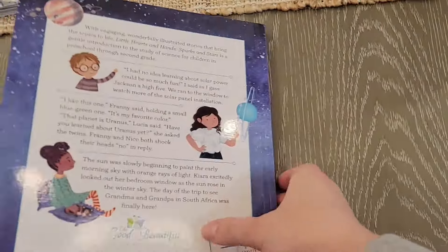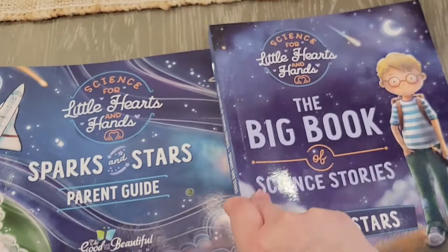Okay guys, that is the flip through and first impression of the new Science for Little Hearts and Hands: Sparks and Stars! Let me know what you guys think in the comments. It was super fun for me to film these types of videos — it's one of my favorites to film. Hopefully this helped you see if this is a good fit for your family. Thank you so much for watching, and I will see you in my next video — bye!